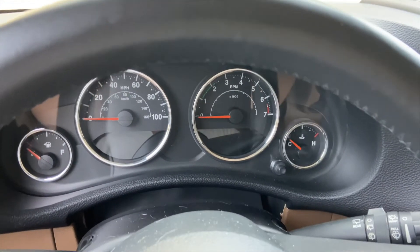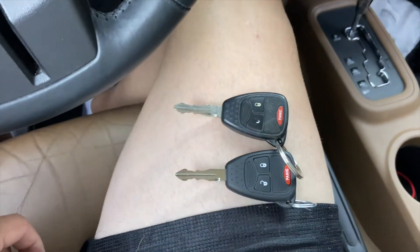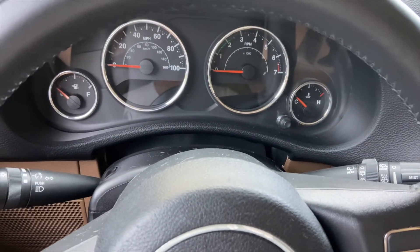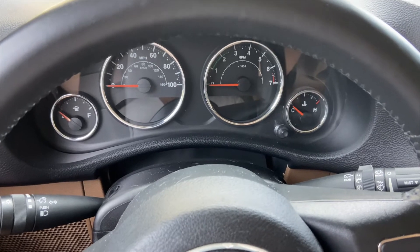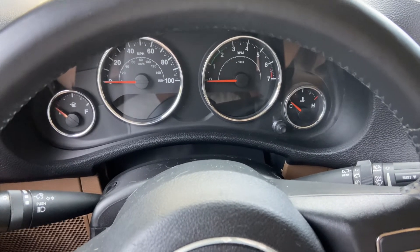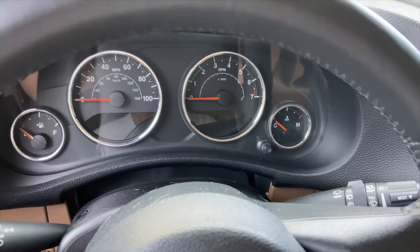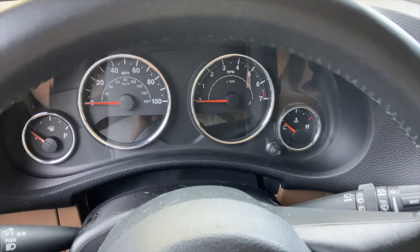All right, people of YouTube, what I want to tell you how to do today is how to program a third key to your Jeep Wrangler. This is a JK, so this would be applicable years from 2007 until 2018. I believe it would be a similar process. This may apply to other vehicles as well, but I'm just going to show you what works for my Jeep.